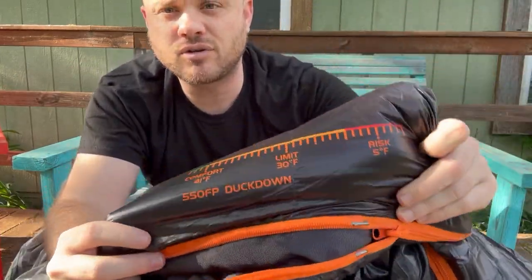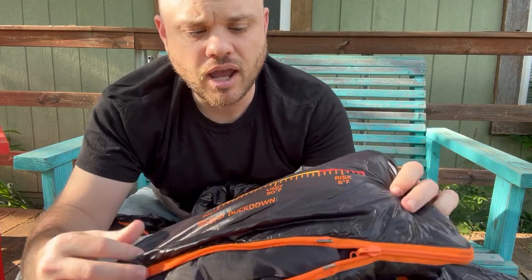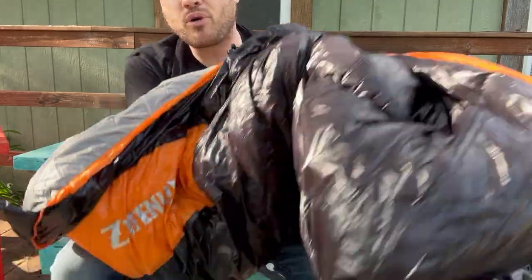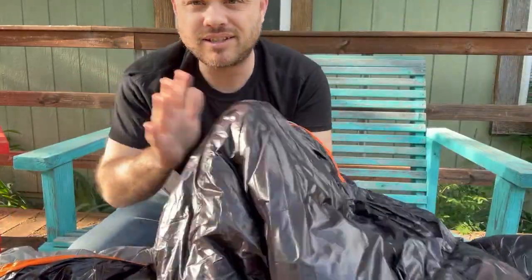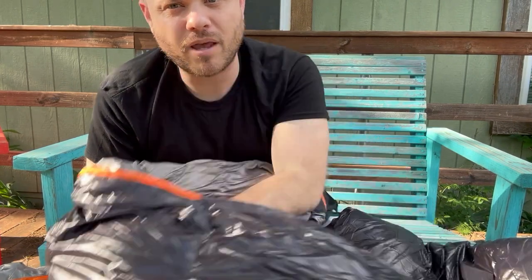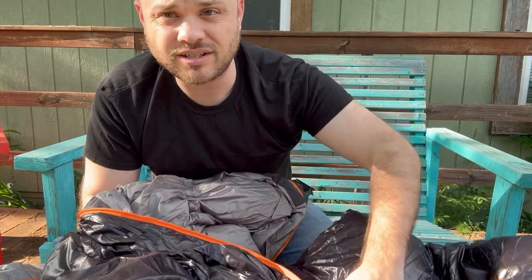It says duck down right here, and I like that we have the comfort and risk level all printed on the outside of the sleeping bag. I'm impressed with this sleeping bag — this is going to be coming with me on my next camping trip. I'm excited to use it.